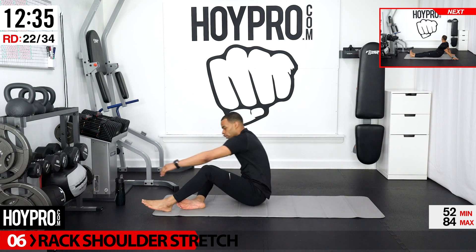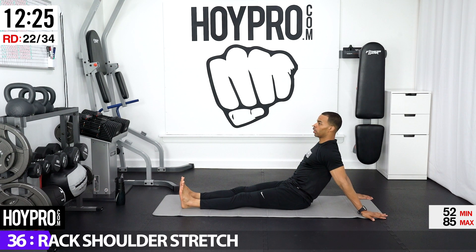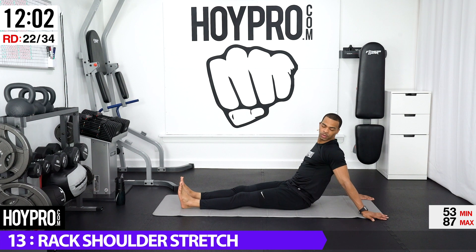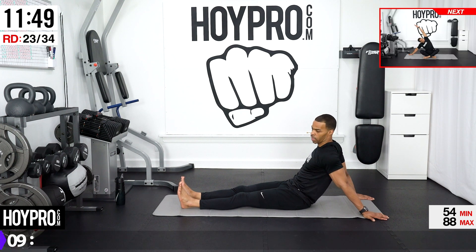We're going to go for a rack shoulder stretch as a counter stretch for that. Now that we're in a sitting position, bring your hands behind you, chest is up, and just twist left and right. Great way to stretch through your shoulders, the eye of your elbow, biceps, wrist, and neck. And relax through your spine. Breathing it out and just twisting.